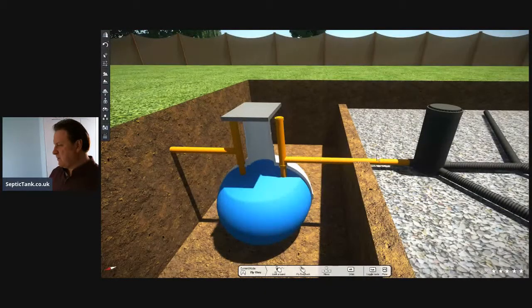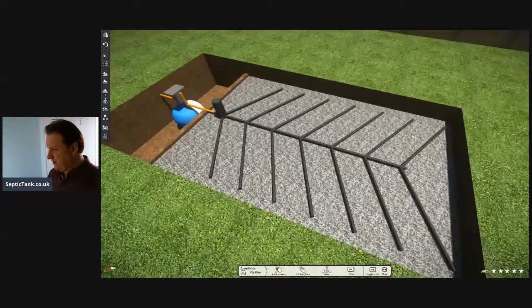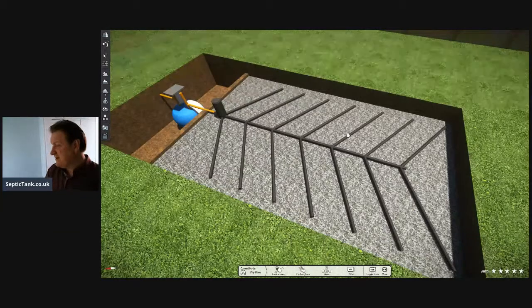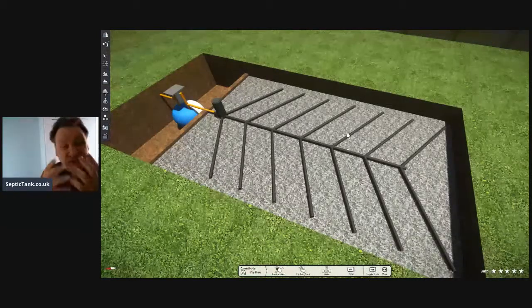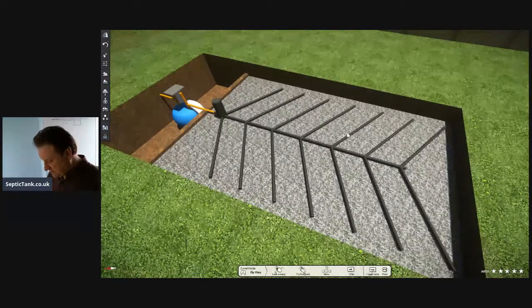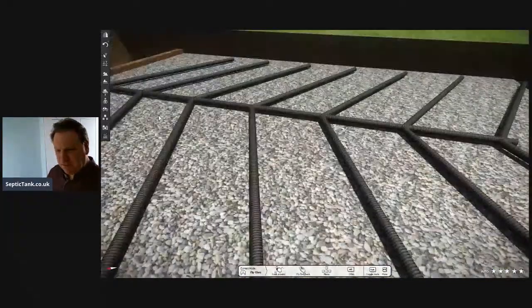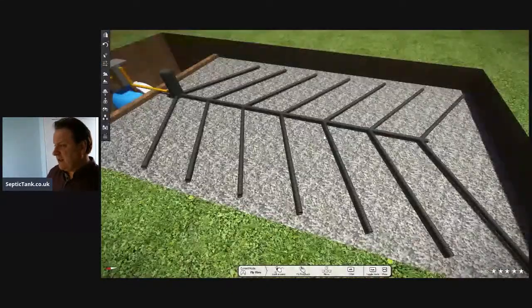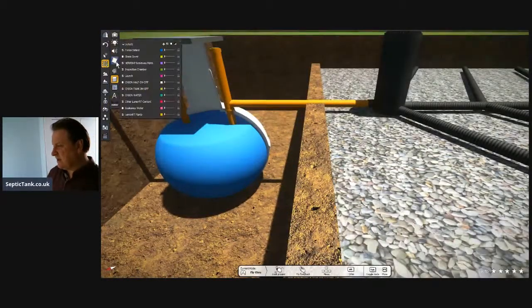Once it's done that, it will then make its way from the septic tank through this pipe here, which is called an outlet pipe. You'll notice here is a strange configuration of pipes - this is called a herringbone soakaway design. There are loads of different soakaway designs: soakaway pits, soakaway crates. We're looking at a traditional soakaway here - the septic tank soakaway pipes - and you'll notice it's on a gravel bed and each one of these pipes is perforated.